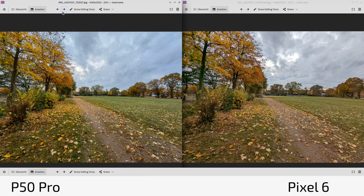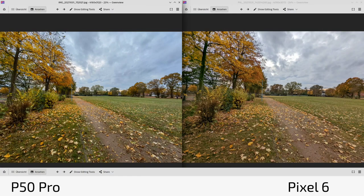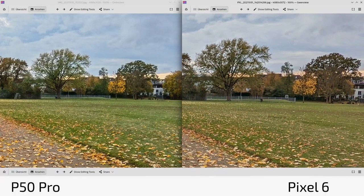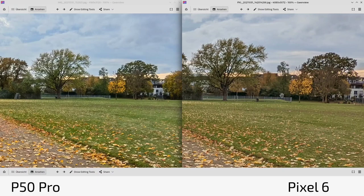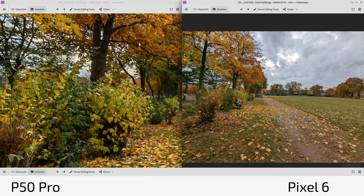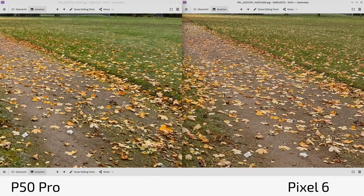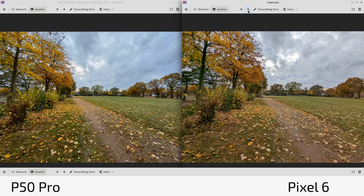Another ultra-wide angle shot shows again the warmer tone on the Pixel 6. The clouds are a bit overexposed on the Pixel 6, whereas the P50 Pro recovers more cloud detail. In general, the P50 Pro gives a wider field of view, more detail in the center, and is sharper than the Pixel. The Pixel's ultra-wide angle is simply not good — not on par with flagship level at all. With every shot, sharpness is just missing on the Pixel's ultra-wide, and the P50 Pro has the better ultra-wide angle.